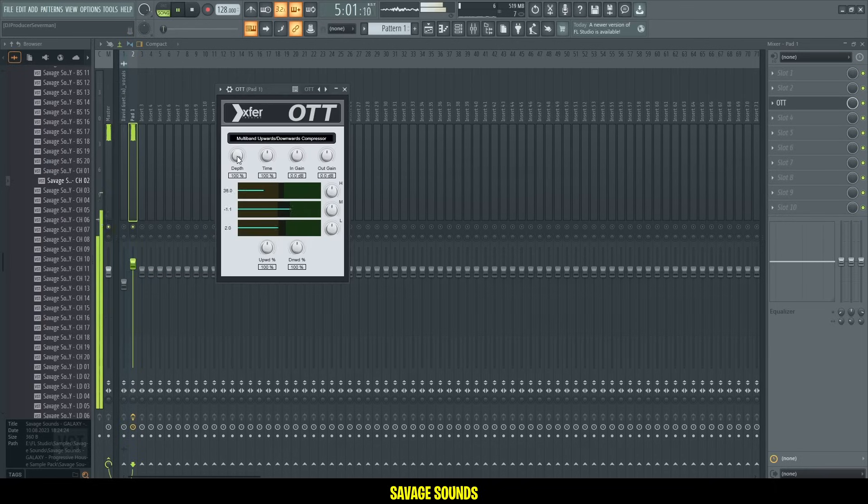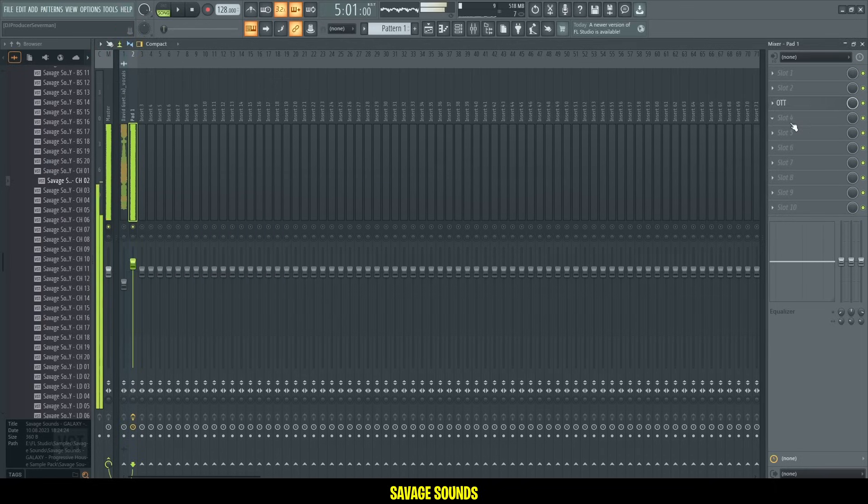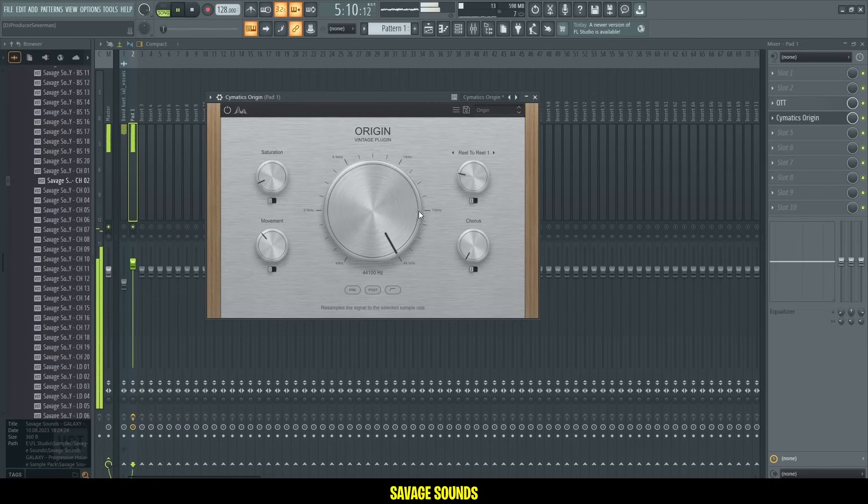Let's add some OTT — just fatten them really up — and then I'm gonna add this Origin Vintage plugin just to get this vintage, old school, warm, nice sound.